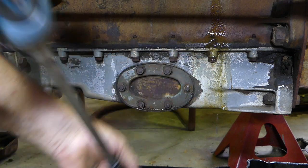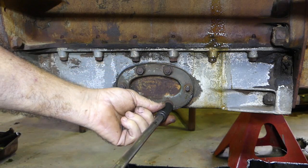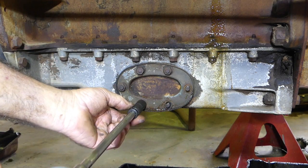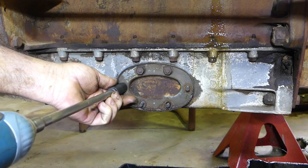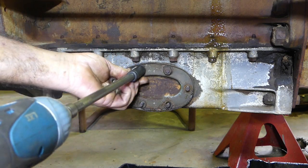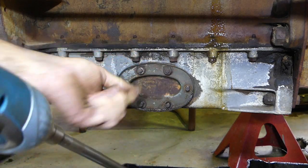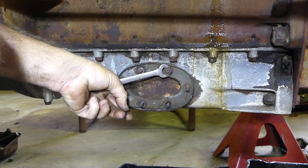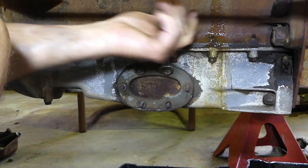They have a nut and a spring washer. That one feels like it's burred over. Yeah, that one's a different size - don't you love that. A little worn half-inch spanner sometimes comes in handy. It's a different head size on that one; I don't know why they're not normally like that.